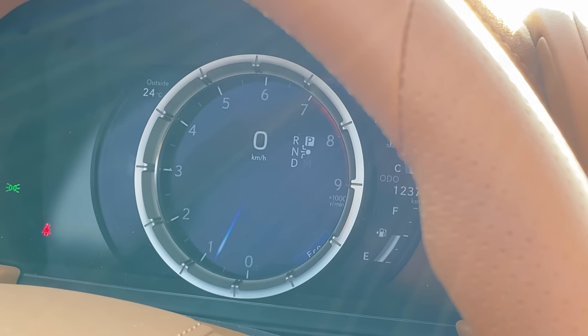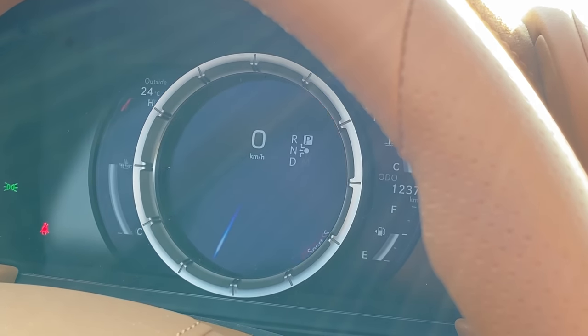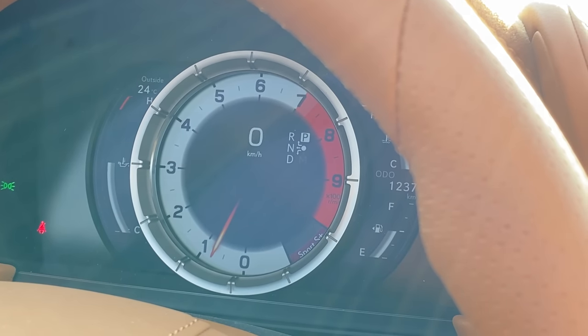How about the gauge cluster? It's one of the cool Lexus ones that moves to the side with a little menu on the left, and it changes between drive modes. In Sport S Plus, I think it looks the best with the white — obviously.